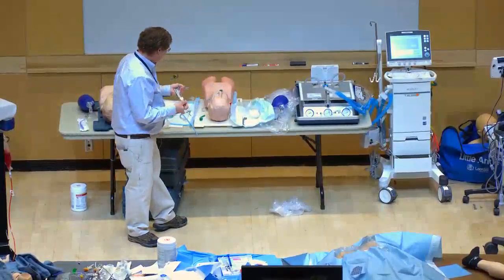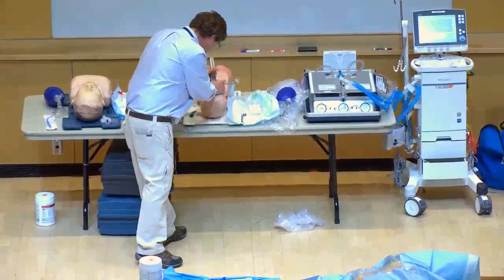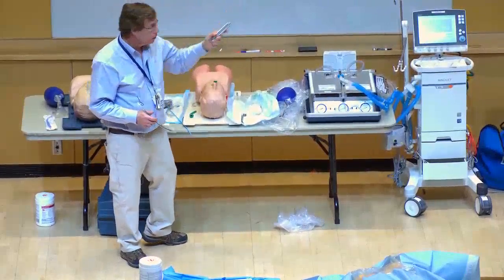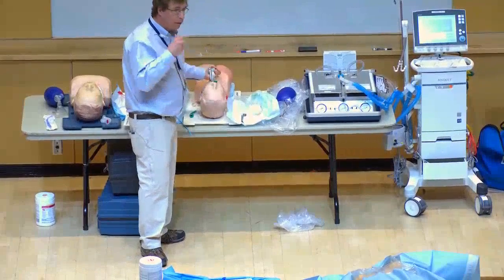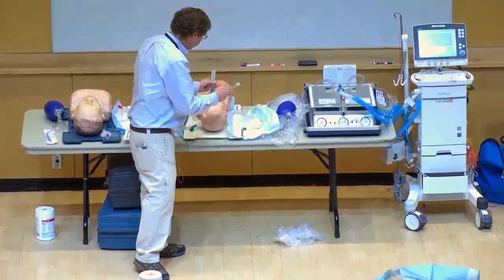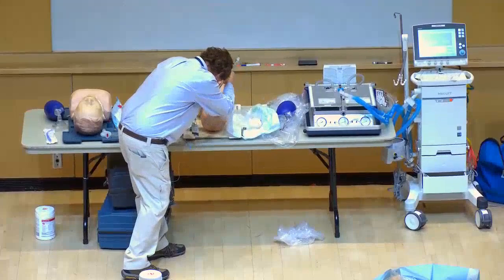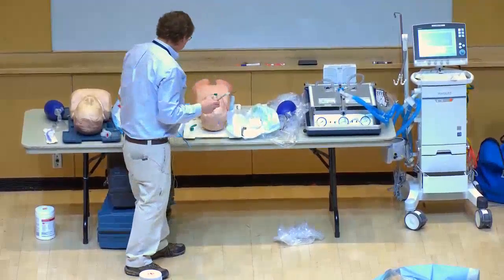For video laryngoscopy with the GlideScope, you insert it similarly to a regular laryngoscope and view on the monitor. The reason we use a GlideScope for COVID is you don't have to get as close to the patient — you can stand further away and pass the tube from a greater distance, providing extra protection. In COVID, ensure the patient is completely paralyzed and anesthetized before starting so they don't cough in your face.